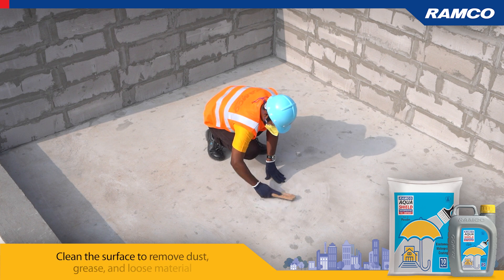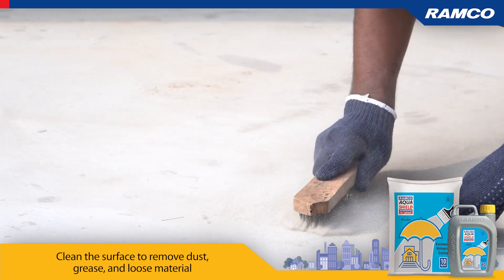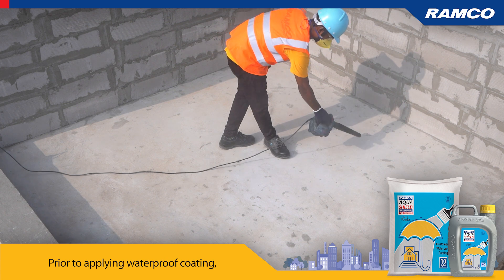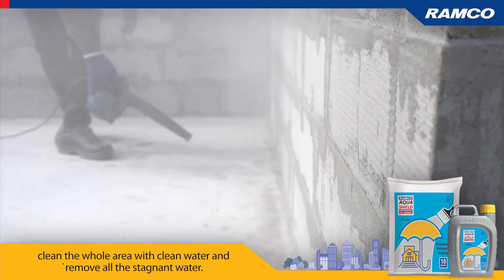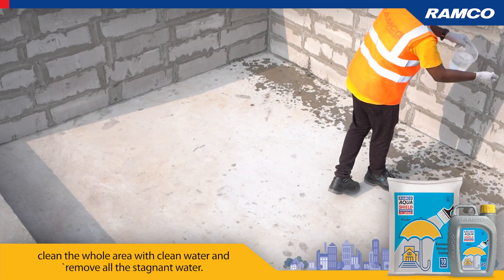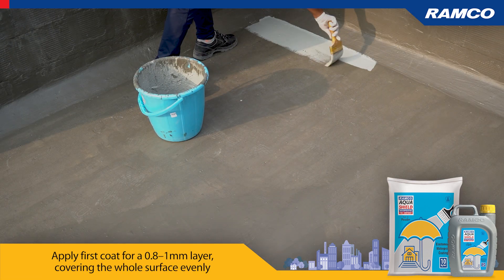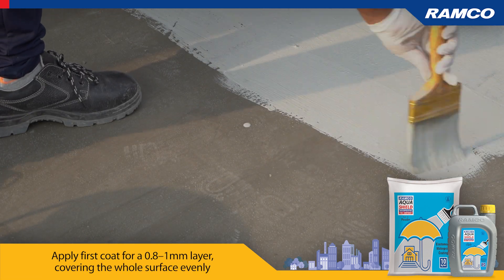Clean the surface to remove dust, grease, and loose material prior to applying the waterproof coating. Clean the whole area with clean water and remove all stagnant water. Apply the first coat for a 0.8 to 1 millimeter layer, covering the whole surface evenly.